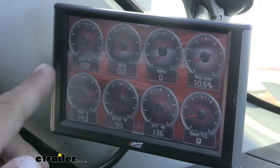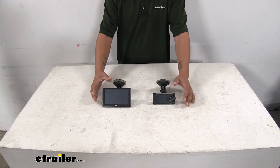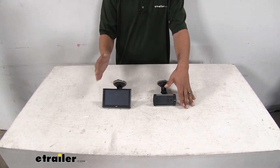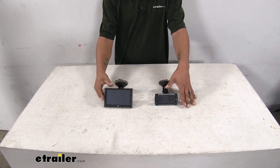Maybe you go off-road a lot and you want that power to kick in when you need it. There's a multitude of different reasons that you might want a tuner, and they're going to give us a lot of different features that we can use depending on how we want to use it and what exactly we're getting out of it.